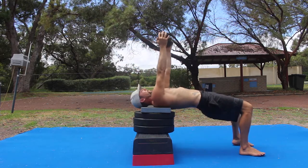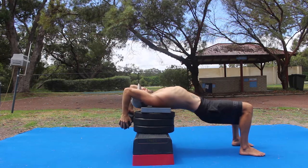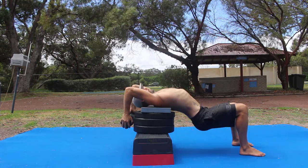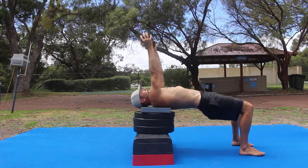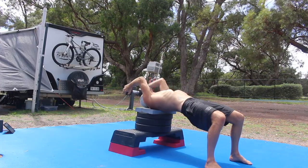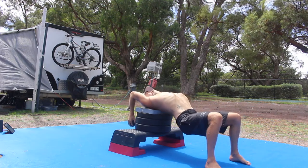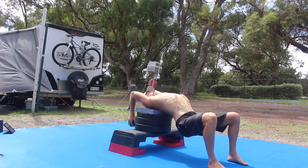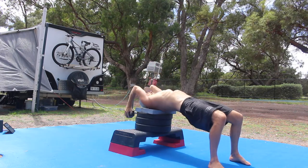You will need an elevated surface that allows you to perform this exercise without the weight touching the floor. Start by lying supine with the shoulders elevated and the rest of the body unsupported in a hip bridge. The feet are shoulder width apart, the knees are bent to 90 degrees, and the hips are fully extended to create a straight line from knee to shoulder.